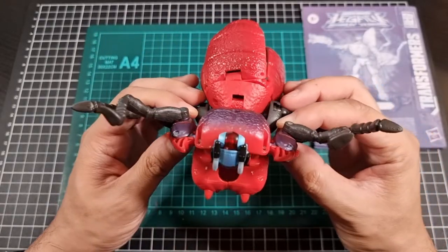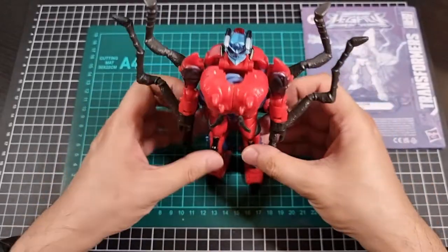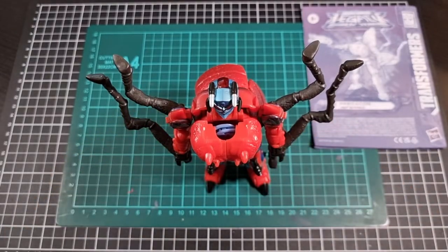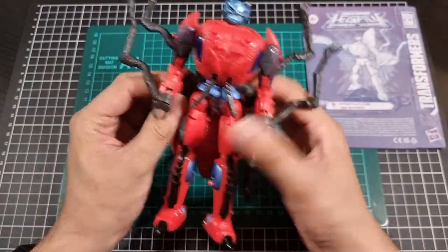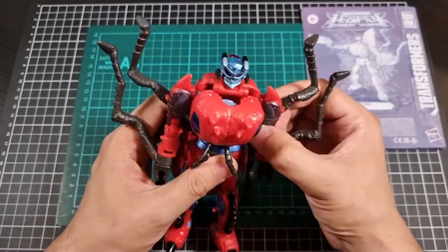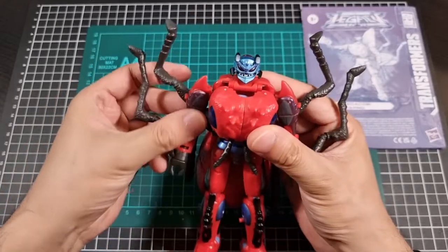Top down, bottom up — not too bad. Will Inferno stand on his own two feet? Yes, and that's without too much manipulation of his body to accommodate. His insect legs will probably get to me at some point, but that's okay. We will make do.